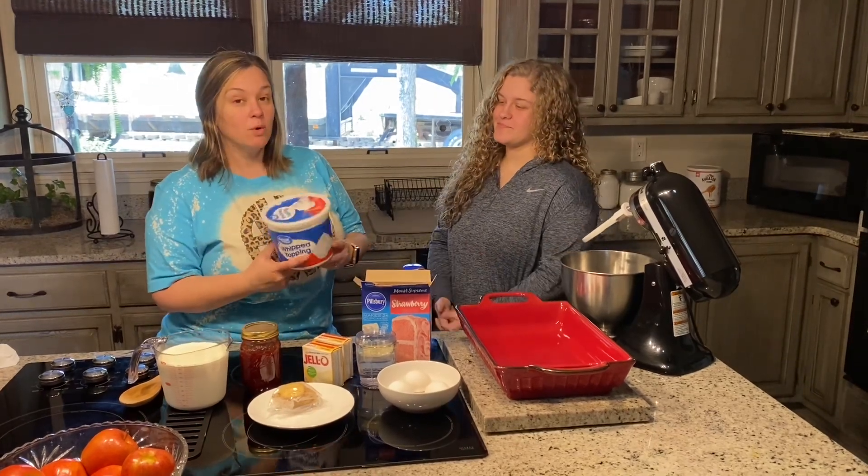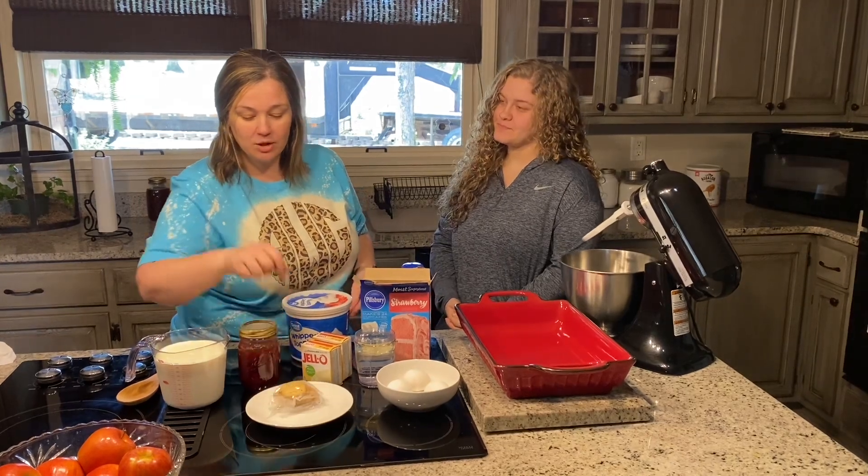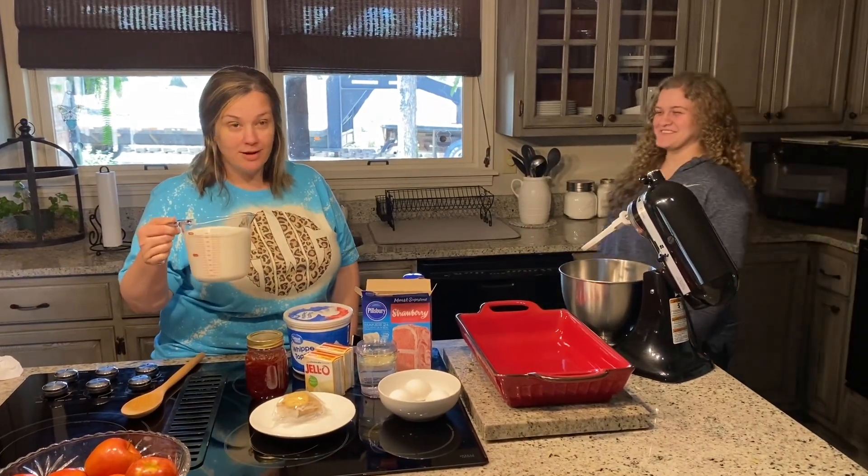You're going to need eight ounces of Cool Whip — we have a large tub and we're going to use half of it. You're going to need some shortbread cookies and you're also going to need four cups of milk.